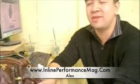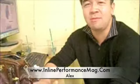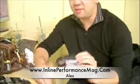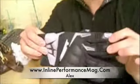What's up everybody? This is Alex Silver at InlinePerformanceMag.com. Welcome to another segment of Essential Stuff. Today we have the Chaos Hybrid Gloves from Shift Racing.